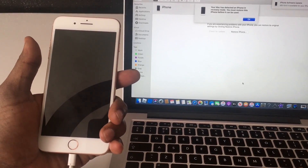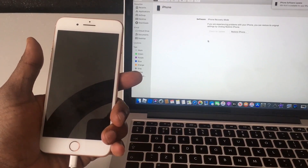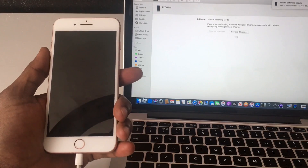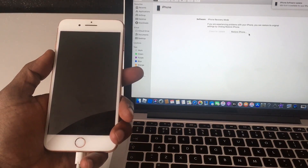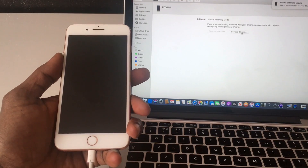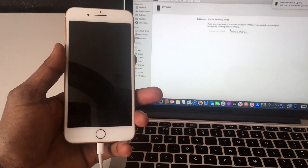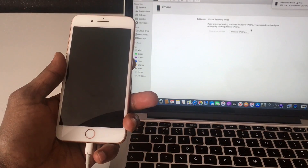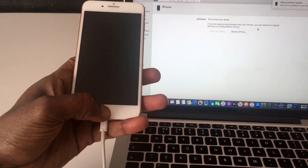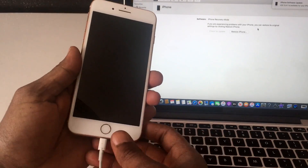As you can see on iTunes, it only shows restore - that's because on recovery mode you get both update and restore, but this here is called DFU mode, you can only restore. You can restore to the latest version Apple gives you, or to older firmware that you can download and install.